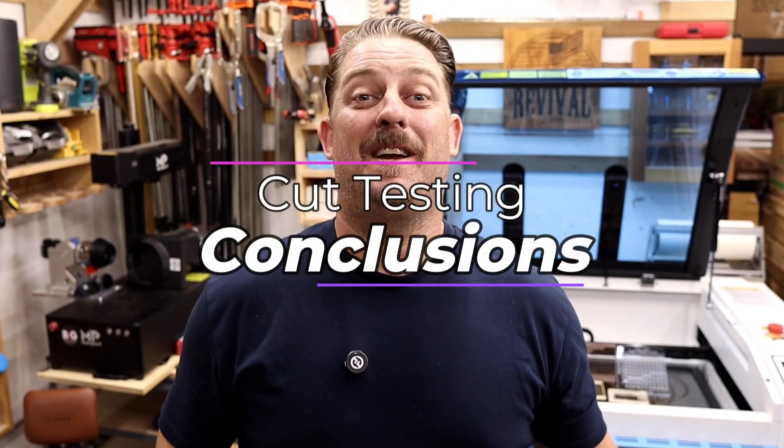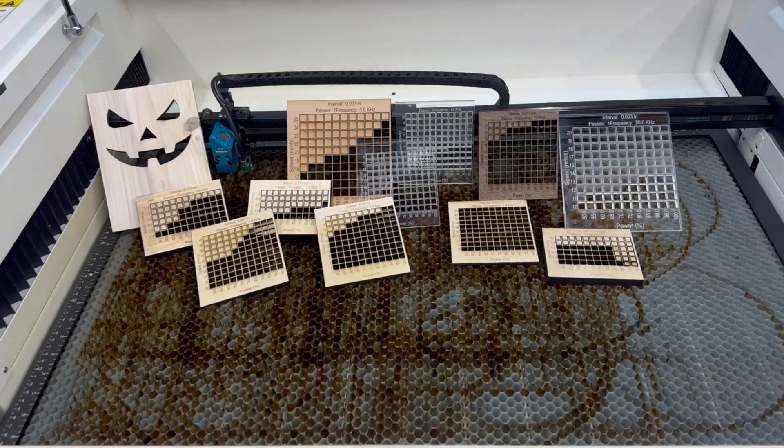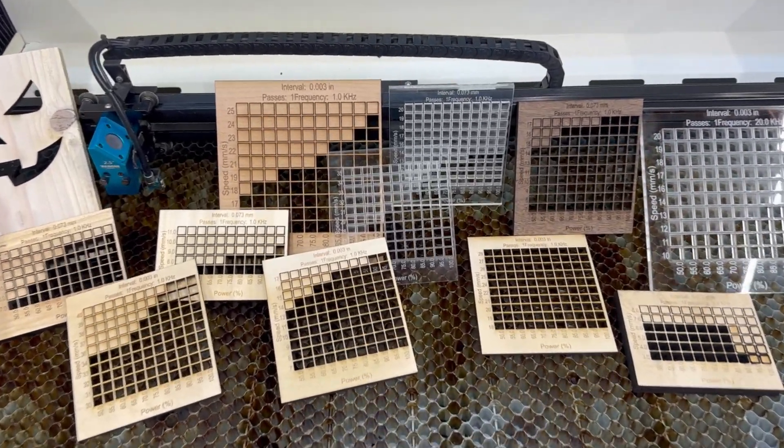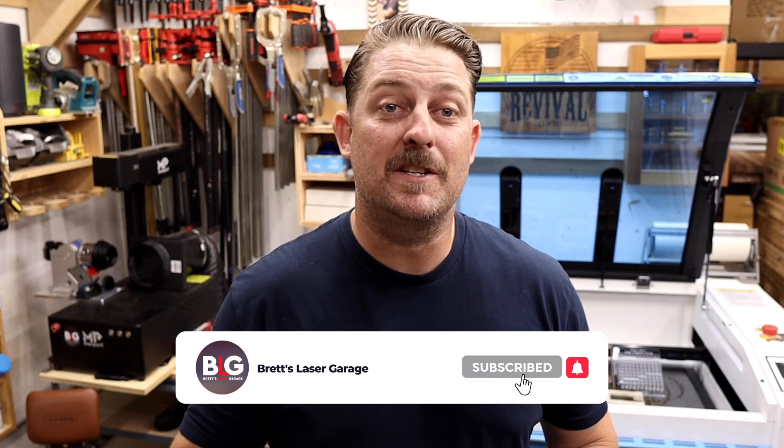Do you ever cut half inch material on your laser? Let me know in the comments and tell me what uses you have for it. I think it's safe to say that this thing can cut. The more I use this laser the more I can tell it really does live up to its pro name. I had a blast using the Bolt Pro 32 to cut through a bunch of common laser engraving materials. Make sure you're subscribed and hit the bell notification so you don't miss out on the next video in this Bolt Pro 32 series — I think next we'll see how this thing engraves. Do you have any questions or would you like to see something specific? Leave a comment down below.